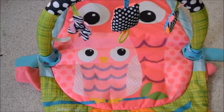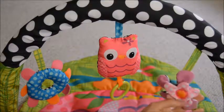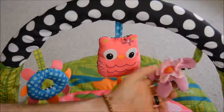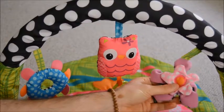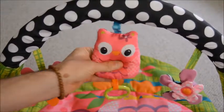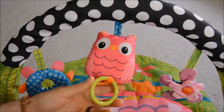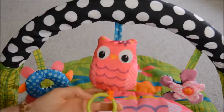This one has an owl design on it. Here are the three hanging toys. The first one on this playmat is a flower, and they all do something different. The flower has a bell in it. The owl here is just nice and plush and soft to feel. And it also has this ring on the bottom, which our daughter loves to grab every time she's on the mat.